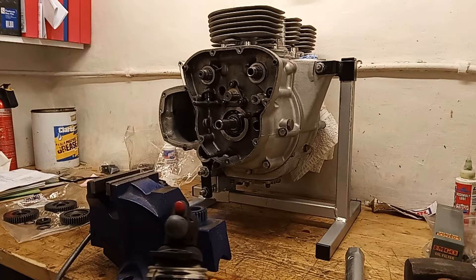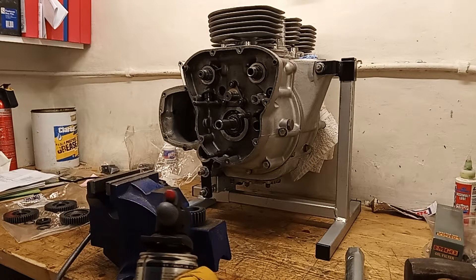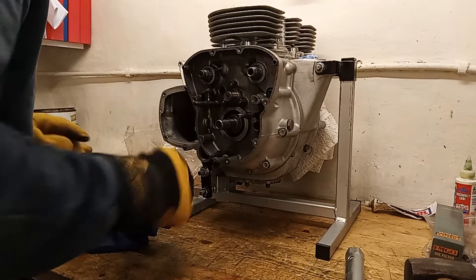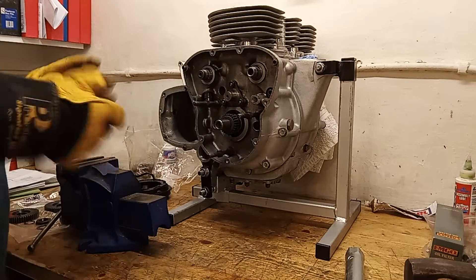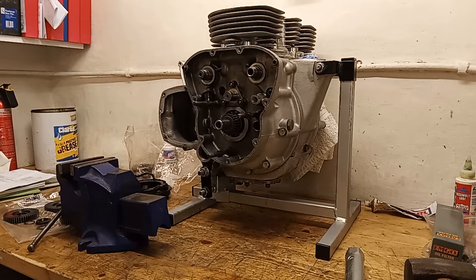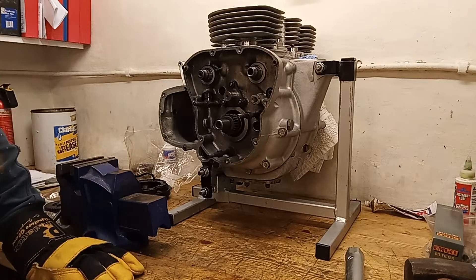I've got the extractor fan going - heating anything up makes it very smelly. I've got the Woodruff key at the top so I'm going to put this at the top. Oh look at that - that's what heat does for you! It just slid straight on. When it was cold it wouldn't even start on the crankshaft, but with a lot of heat it just slid straight on, which is fantastic.